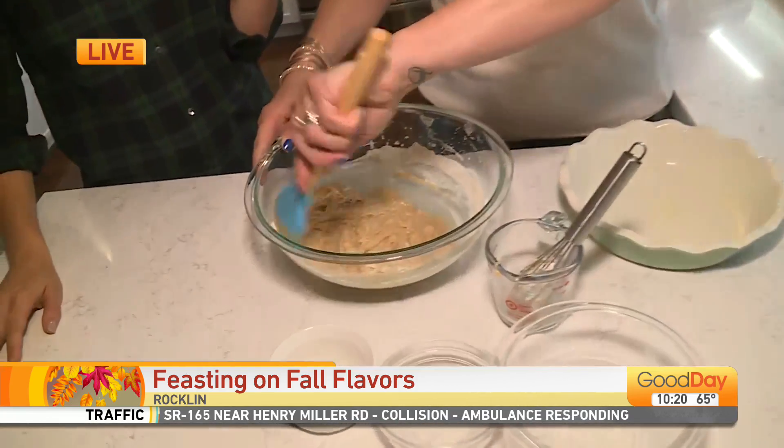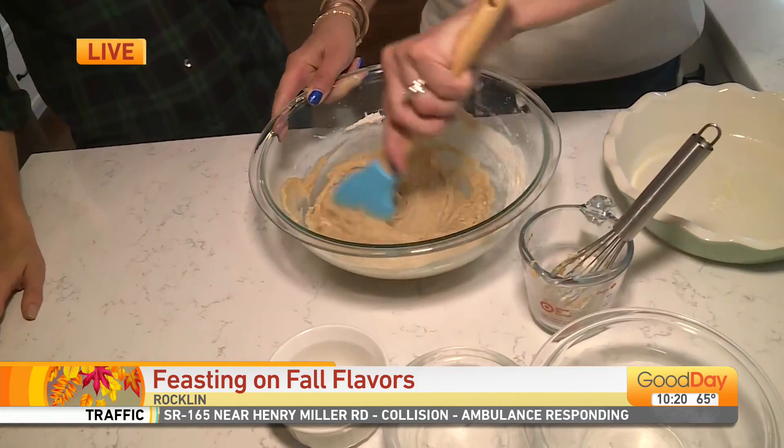Fall must be a crazy time for food bloggers. It is a fun time — there's lots of baking going on. I'm getting ahead for the holidays, with lots of cookies already happening.